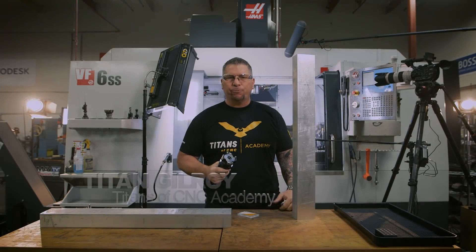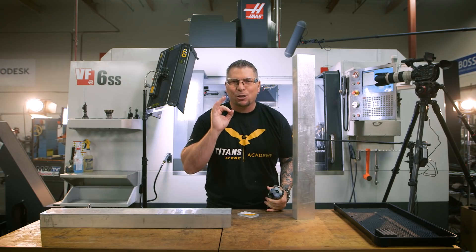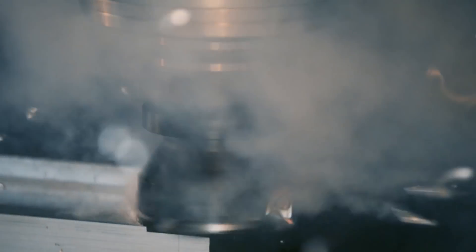Hey, what's up everybody? This is Titan from Titans of CNC. And today we're going to have some fun.